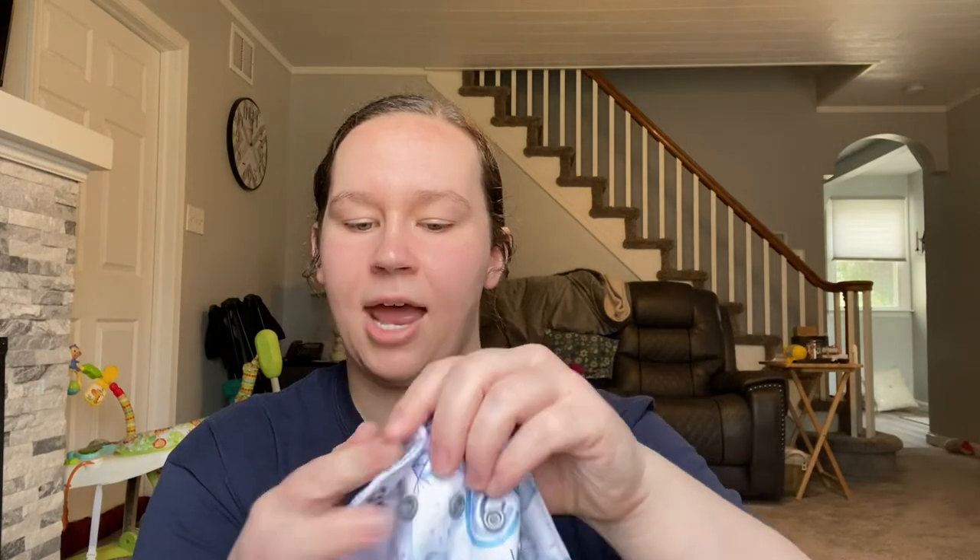If I had to pick something I don't love about this diaper, it would be the hip snap. When baby gets to the point of going further out on the snaps, this hip snap may dig into baby. But it's not a big deal — you can just get an opposite snap to snap over top here, and then it won't dig into baby. That's the only reason I don't prefer the hip snaps.